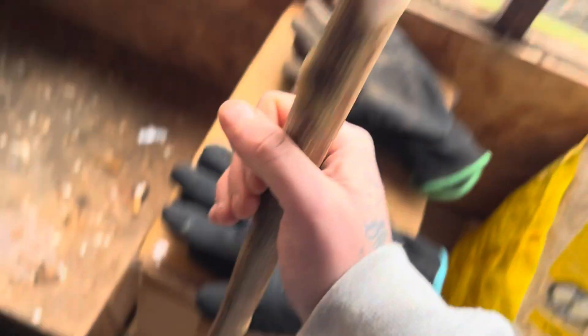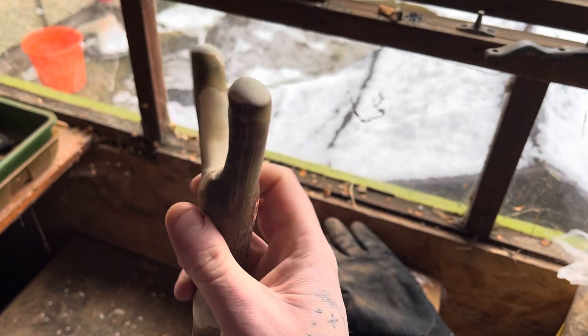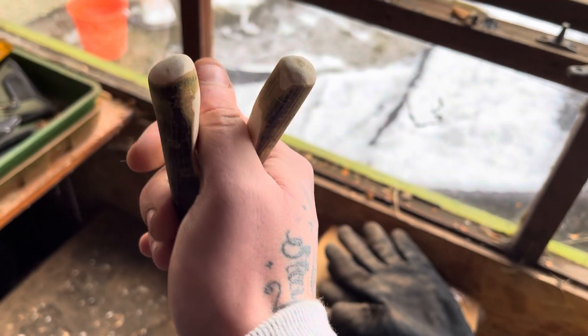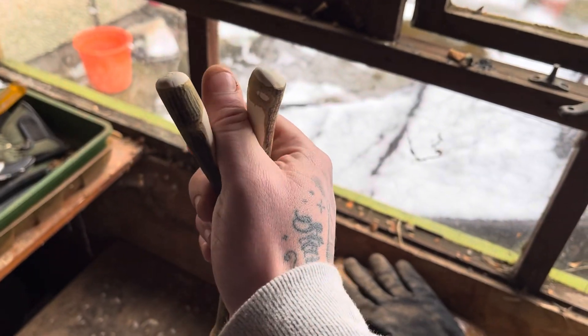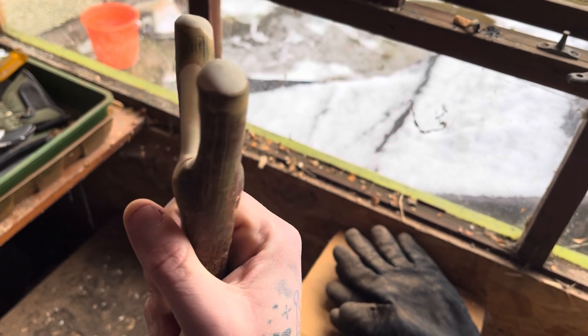Give it a final sand. That's why thumbsticks are so easy to make — because at any point you could have stopped and gone out walking with it. You could have done it before you even put the ferrule on the end. But I'll give it a final sand and then a coat of varnish.